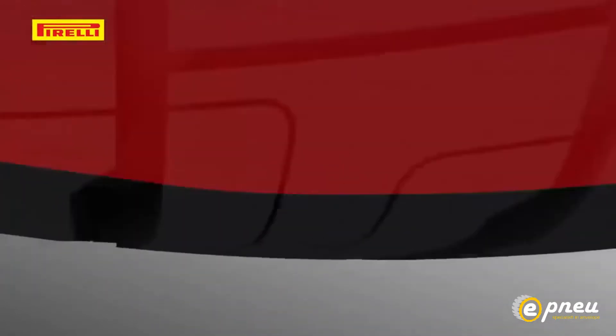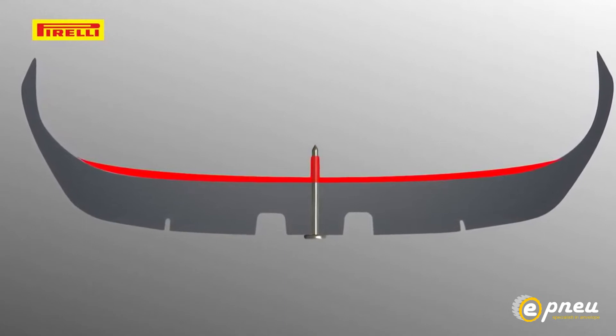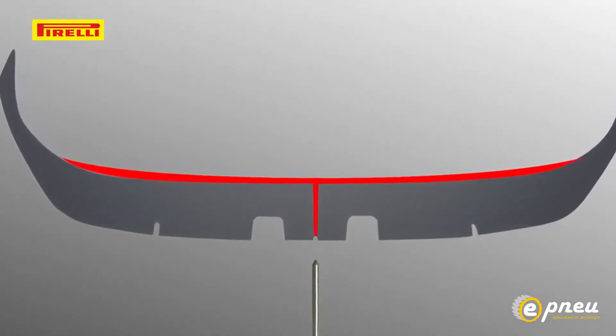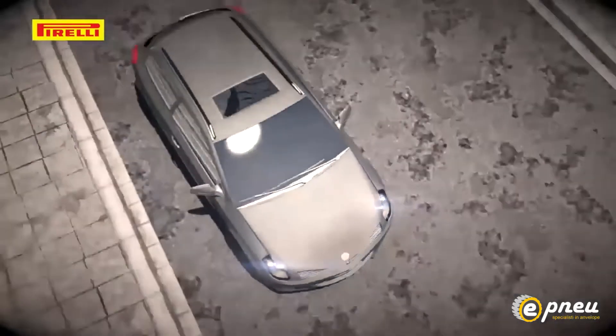The unique sealing agent on the inside of the tyre forms an airtight seal that wraps around the foreign object and prevents air from escaping. When the object is eventually taken out, the sealing agent also blocks up the resulting hole, ensuring that the tyre repairs itself.